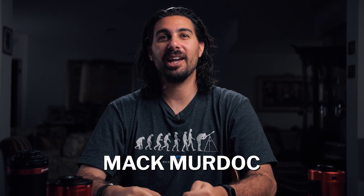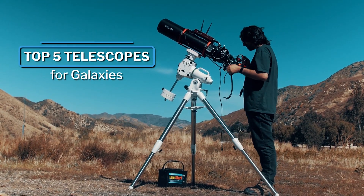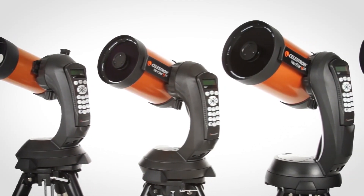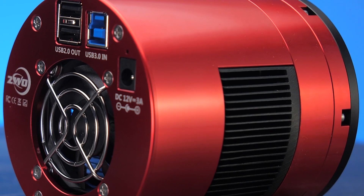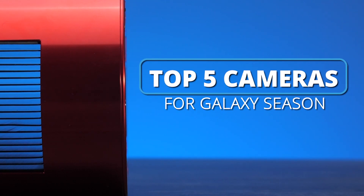Hey, what's up everyone? Mac Murdock here with OPT, and today we're going to be going over part two of our galaxy season series. In this episode we're going to be going over some of our top recommended cameras that can help you during this galaxy season.